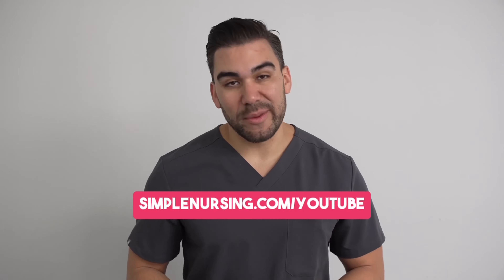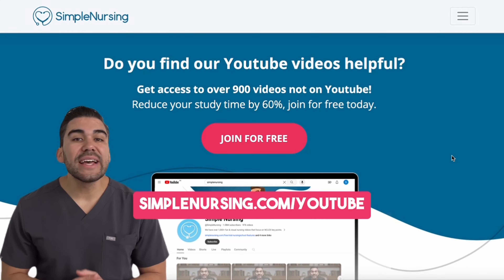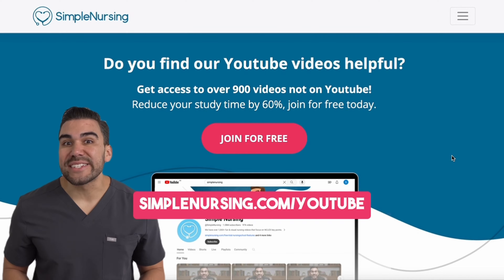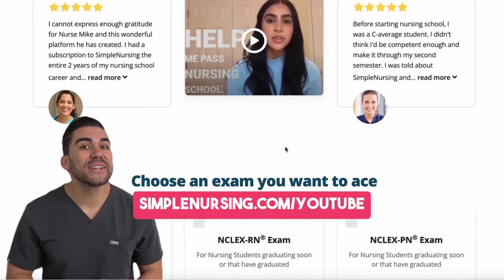Hey there, future nurse. I know I'm getting ahead of myself here, but I bet you'll like this video. And if you do, be sure to head to simplenursing.com/YouTube for way more content than you can get here — and you can sign up for free.